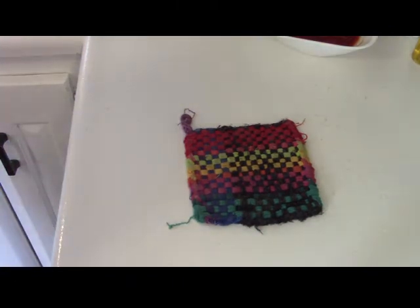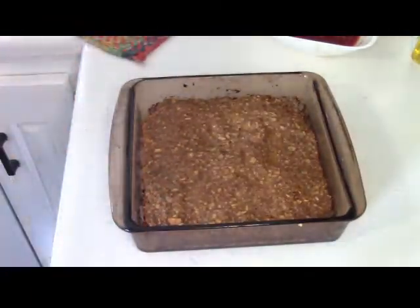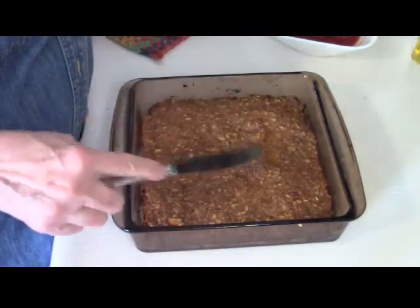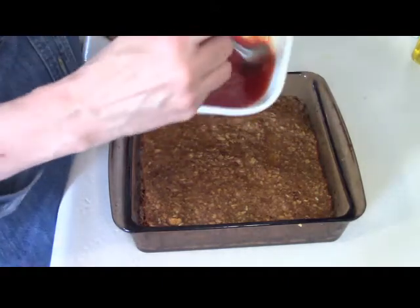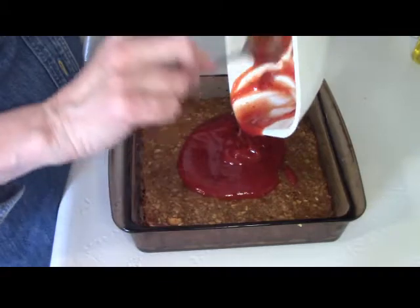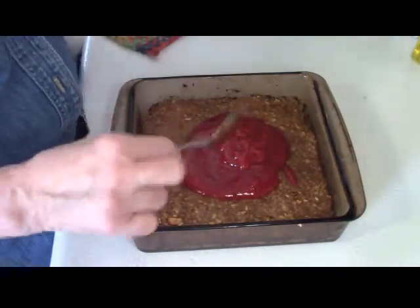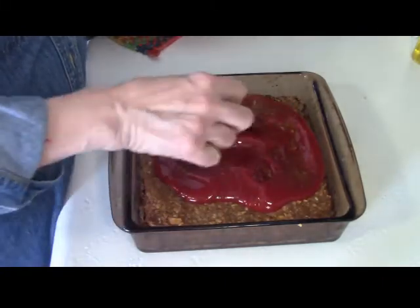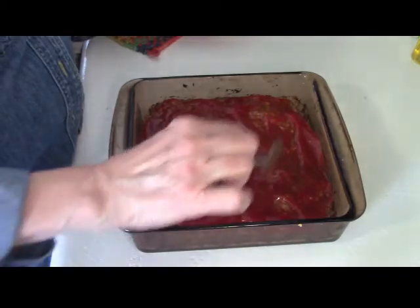My timer went off — let's check out this meatloaf so far. Well, it's looking good. That's actually nicely done at 30 minutes. This is going to go back in the oven after the glaze goes on, but not for very long because I don't want it to get overdone — probably about 10 minutes. I can also pop it under the broiler to bring up the sugars in the glaze, which always makes it taste really, really good.